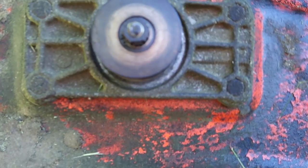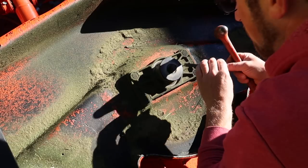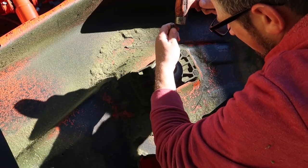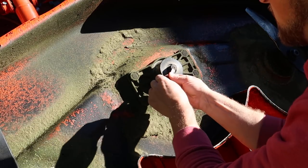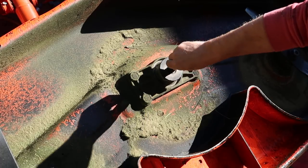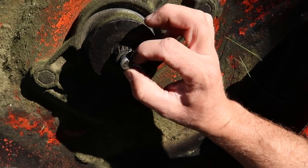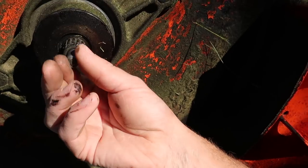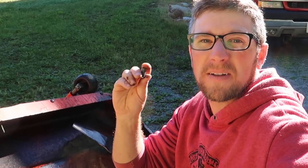We sheared the head right off, so we've got to try to get that bolt out. No way — that's going way too easy. I don't want to jinx it yet, but look at this. You can't get any easier than that to get it apart. I did not think it was going to come out that easy. Wow, to have it come apart that easy!